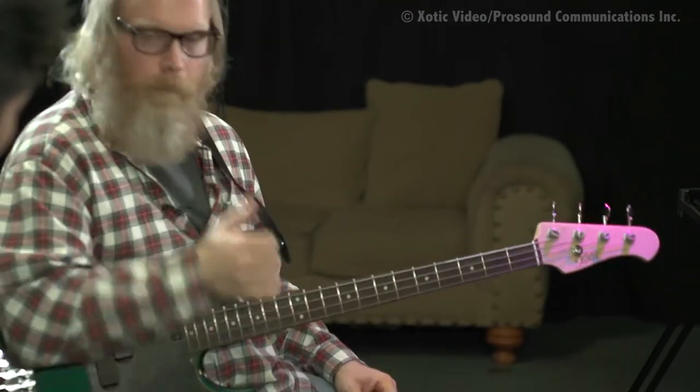I don't need the RC booster because there's a preamp in this bass, but that works great with all my passive Fenders — I was using that and really digging that too.